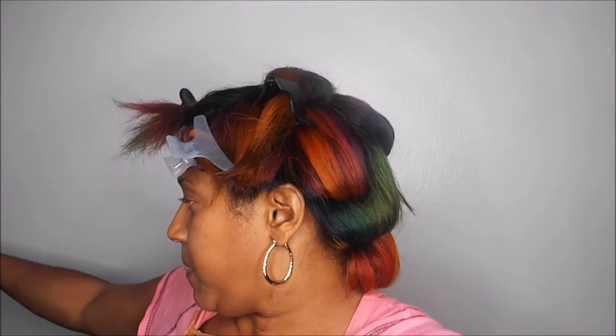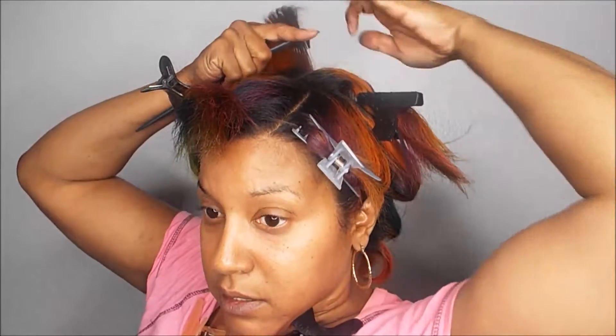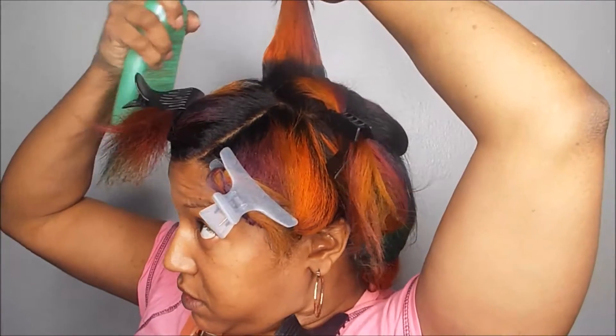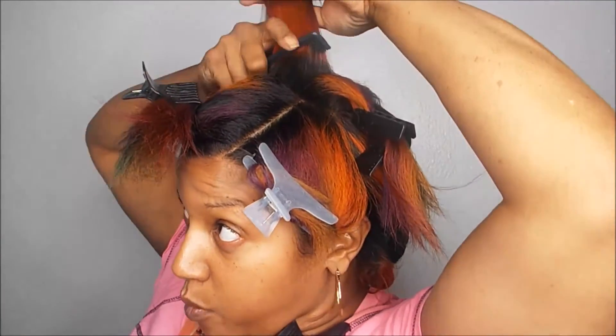I am using the Silk Elements Mega Silk Olive Heat Protection Spray. I love this spray whenever I'm going to use the curling iron or flat iron because it leaves my hair very shiny and soft. I blew it straight. It's a little too oily for me so I sprayed it on the ends, the middle, and a little bit on the roots - it depends on how much oil you may need.